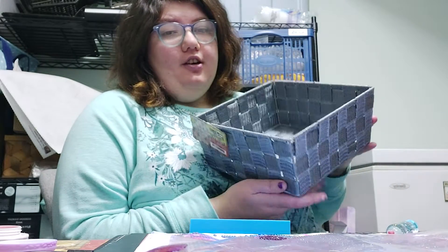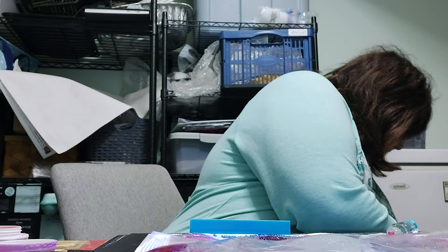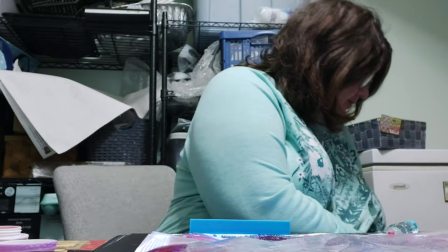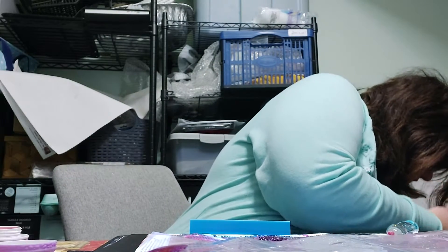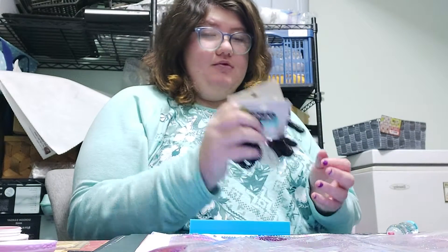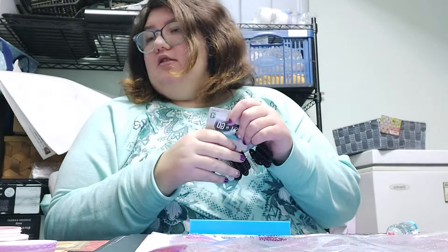I had bought another one. These are really nice baskets — they're only three dollars. I don't know what I'm going to use this one for, but I really like them. I have a couple of them for my craft room. Before I never really liked these, but now I love them. These are awesome and they really stretch.